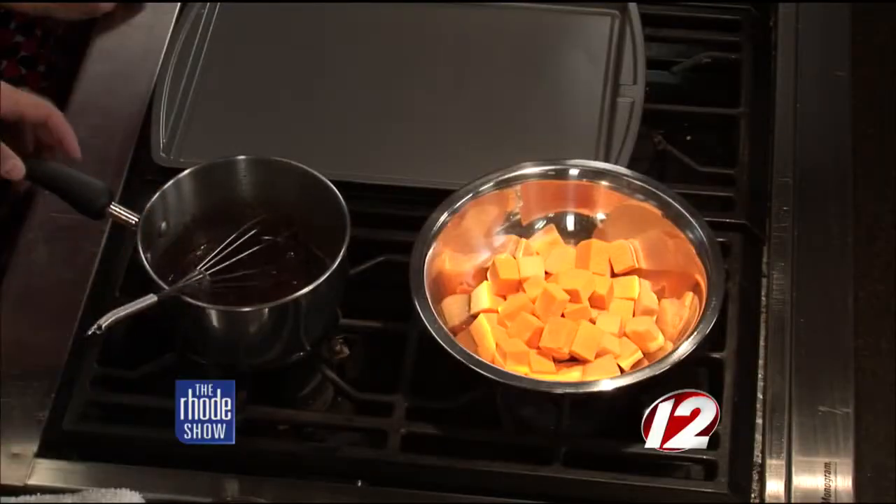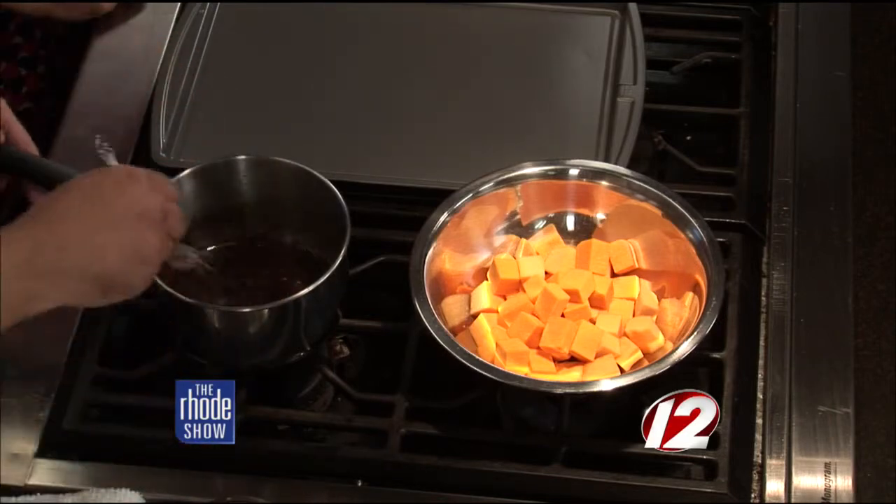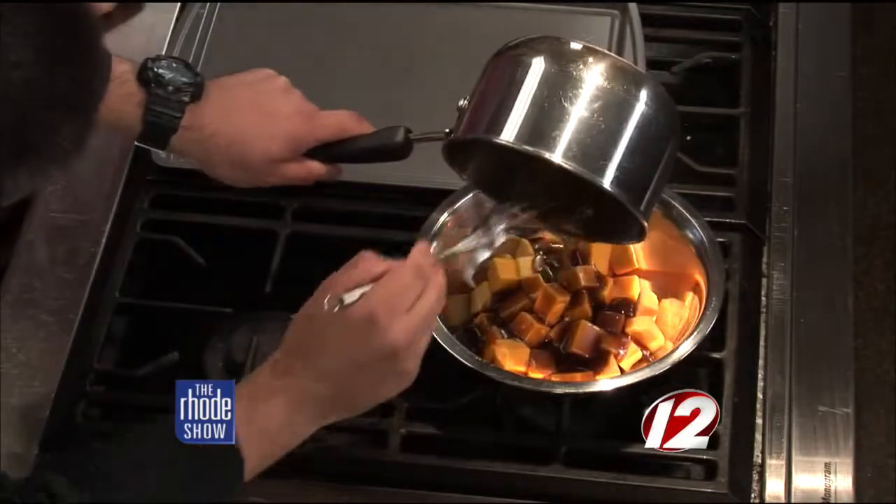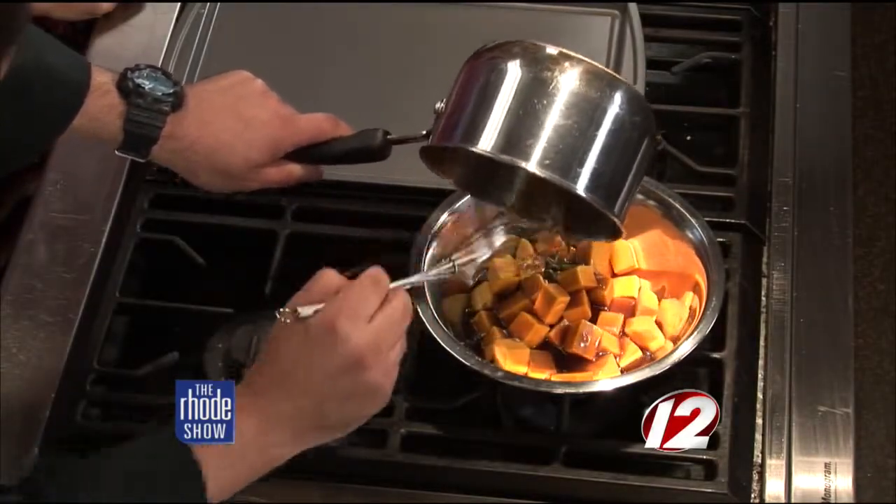Chef Dan has brought some fall flavors into our kitchen this morning. Great bisque recipe. So we're going to do the first part right now. We're going to take the butternut squash and the pumpkin and put it in a bowl here. Inside this pot I have some melted brown sugar and butter. I'm going to put a little bit of sage in there as well — just rip it up generously — and pour that right into the bowl to coat the squash and pumpkin.